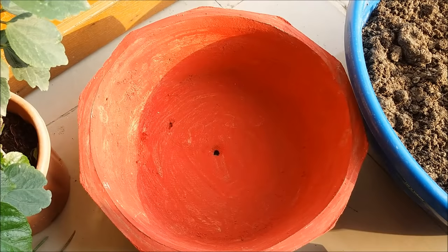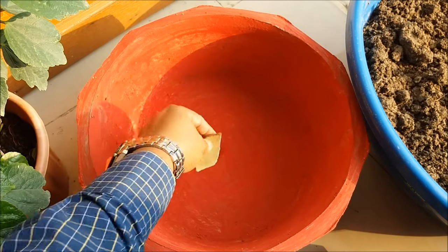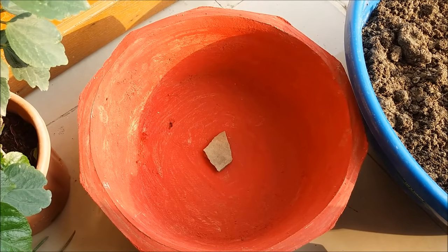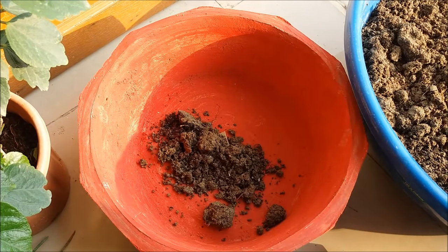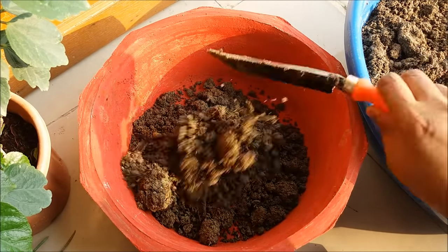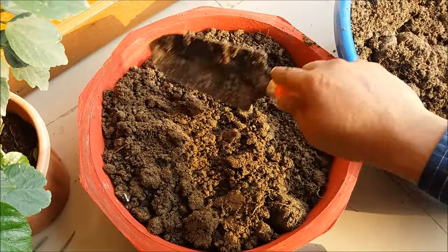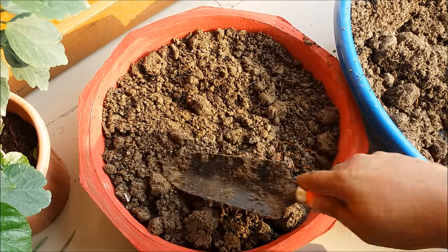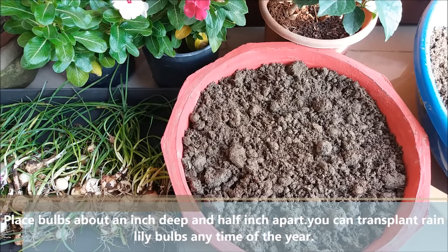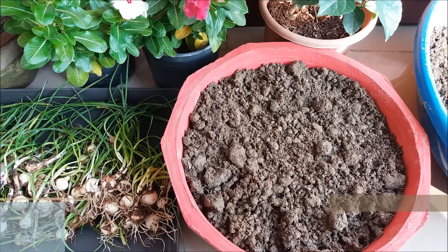Take a big pot with a good drainage system and place a small stone on the hole for drainage purposes. Place bulbs about an inch deep and half an inch apart. You can transplant rain lily bulbs anytime of the year.